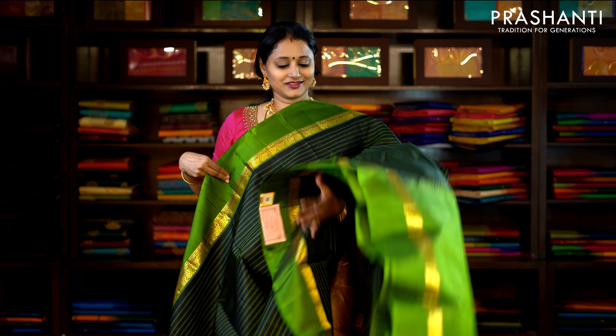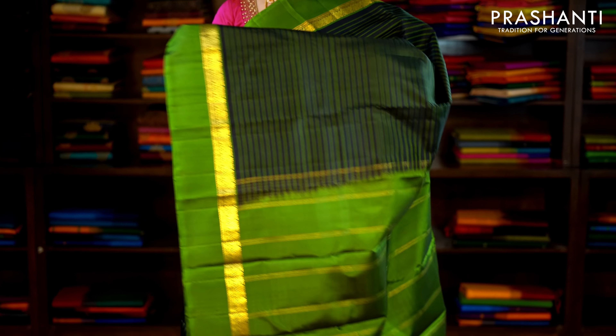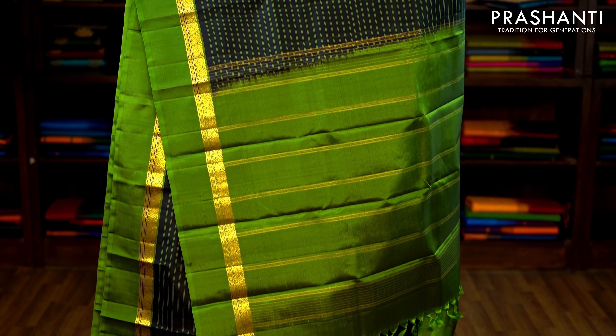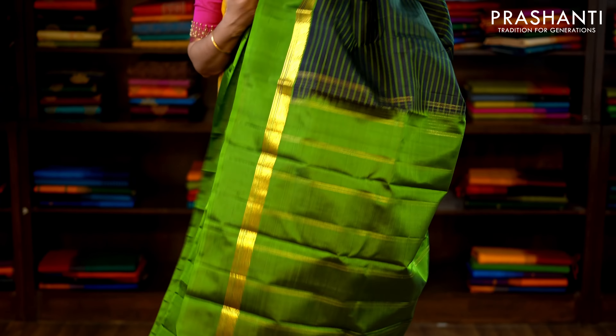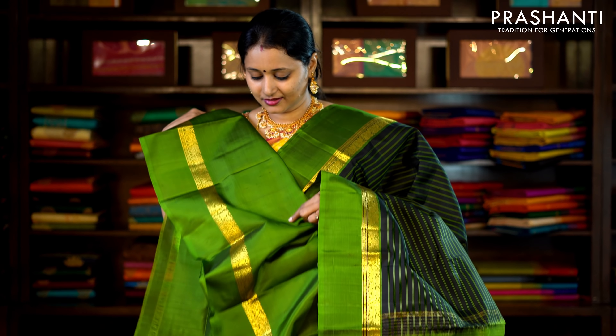This one is black and green with traditionally woven saree borders on either side. Horizontal lines of silk thread run throughout the saree, with a contrast simple pallu in green and a plain green blouse. Priced at £6,340.